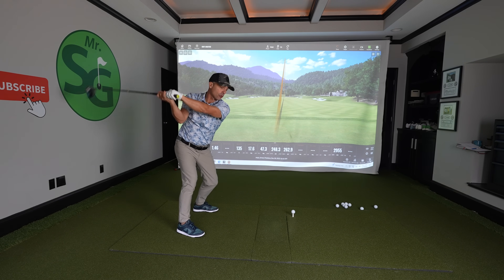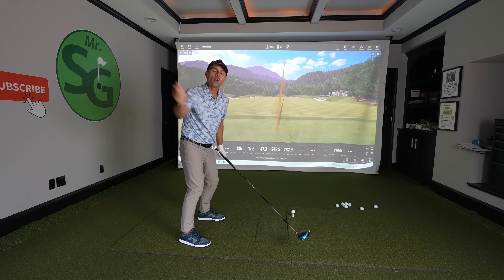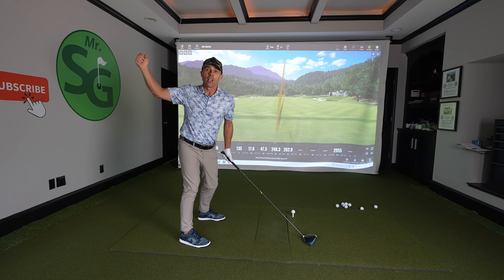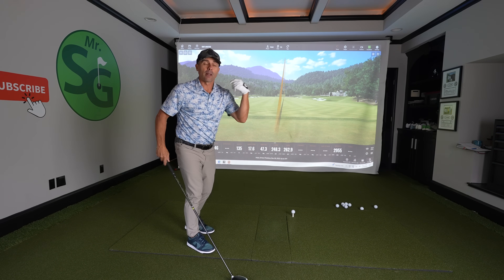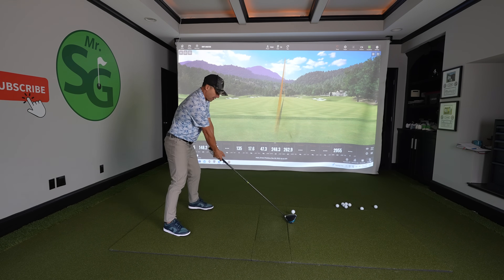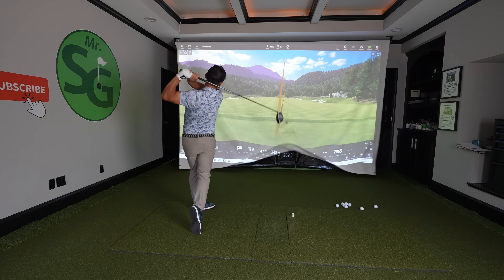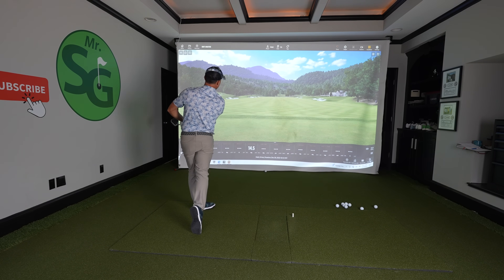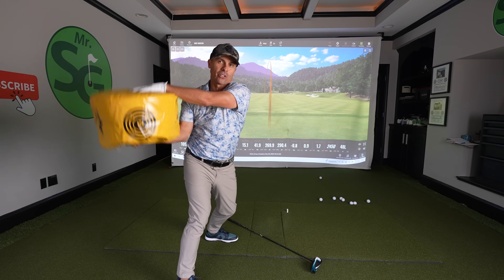But if you take it back correctly you can control how much shallowing out you do. You can have a feeling where you shallow it out a ton or not at all, and you'll be able to recreate that every single time. So I'm just going to shallow out a tiny bit — you'll just have to play with how much of this you want. This is a game changer.